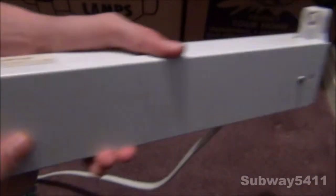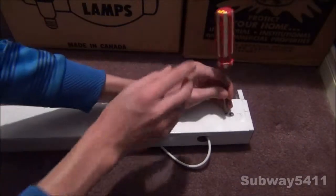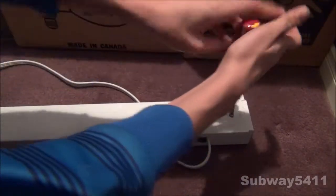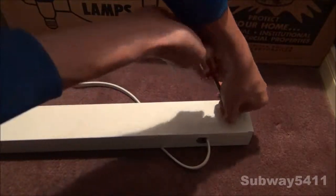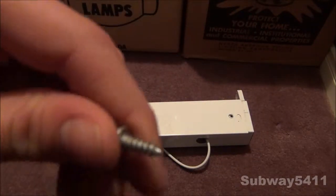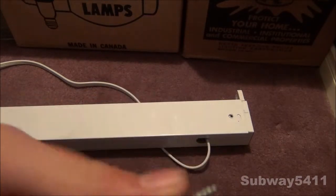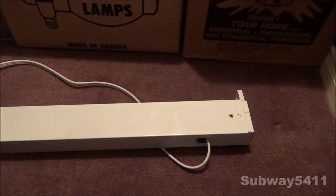We can see one screw that holds in the entire front panel. What's actually kind of funny about this fixture is this screw is literally a wood screw to hold in the whole thing. I'm not sure if this is original to the fixture, but you can see that's something you would see going into a piece of wood, not to bolt something in.